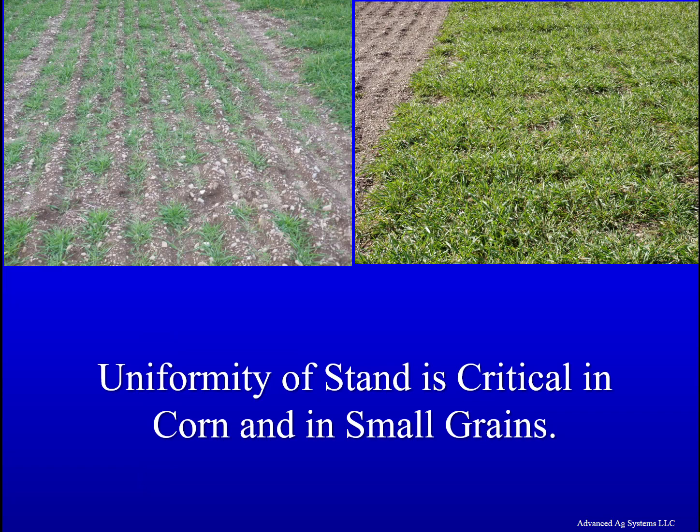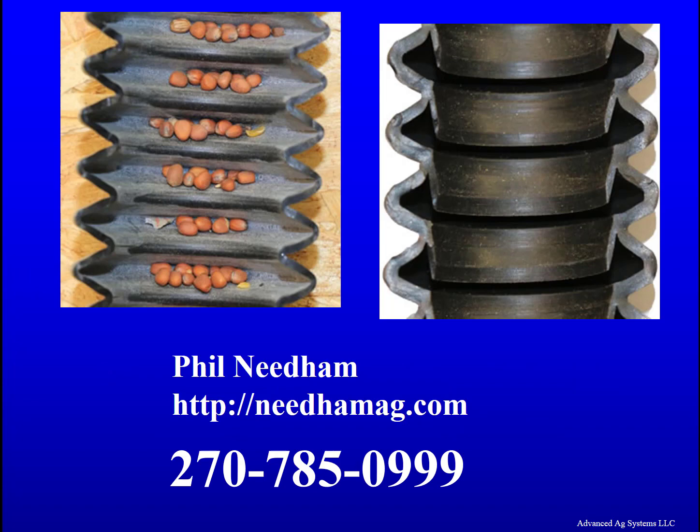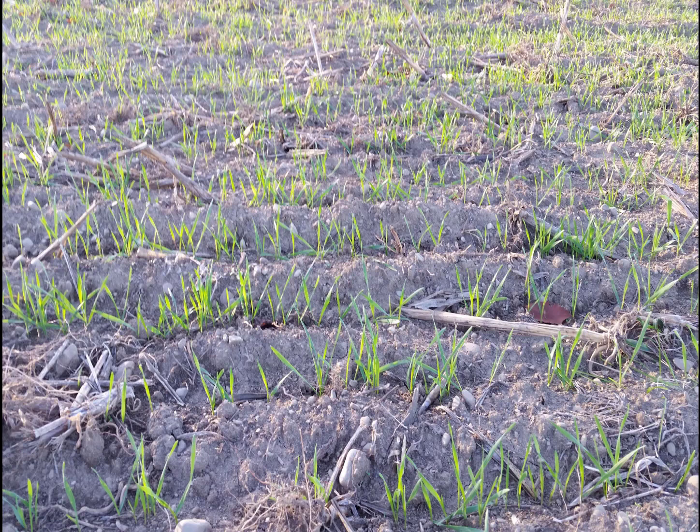Uniformity of stand is critical in corn and in small grains. In this stand there is uneven and clumpy seed drop. This is because most drills have corrugated seed tubes that catch and hold seed as you go over a bump. There are sleeve tubes you can purchase that prevent this from happening. Converting our old drill to sleeve tubes gave us uniform stands that were superior to even a brand new drill with corrugated tubes.